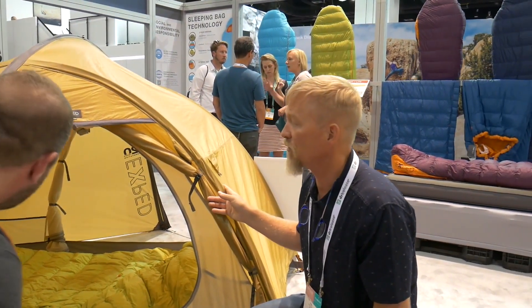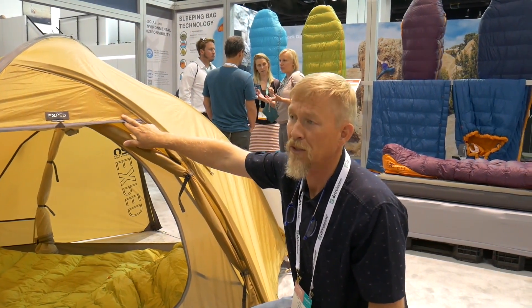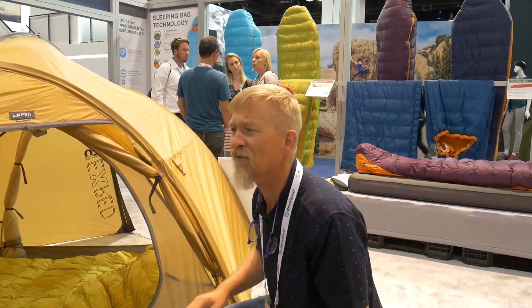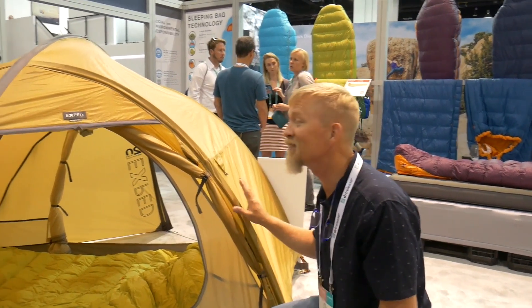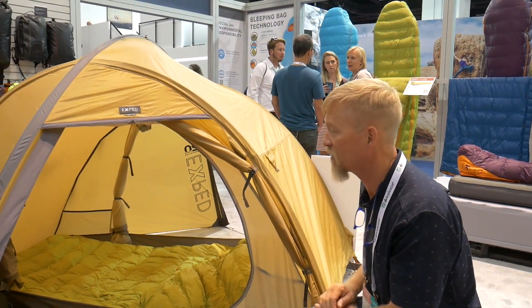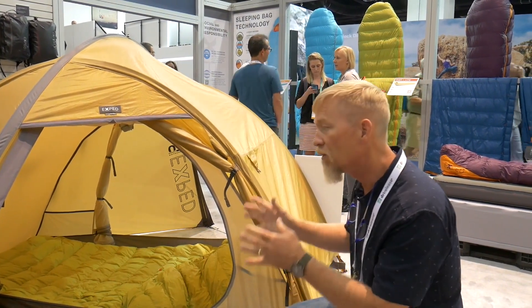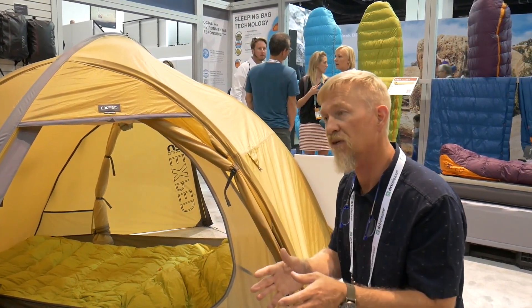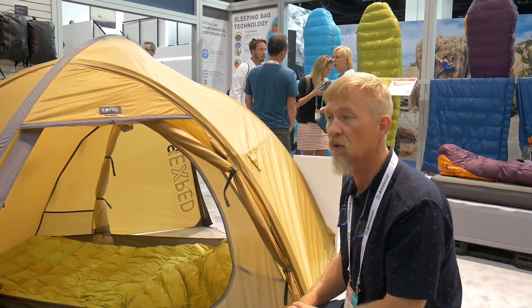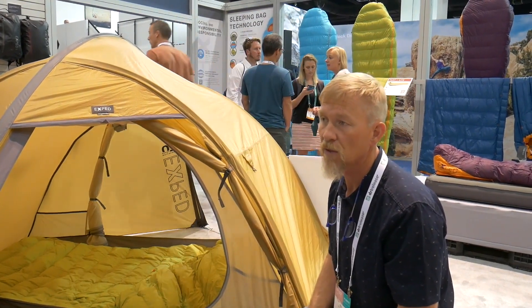This particular version of the Orion is the anniversary color — a beautiful wheat color. We don't have an official name for it; it blends into grasses and the natural environment really nicely. The main thing that separates this from the Venus III is the fact that the vestibule is a fully freestanding vestibule, and that gives you a lot of architectural strength in high winds. It's supposed to be stronger than the Venus III.